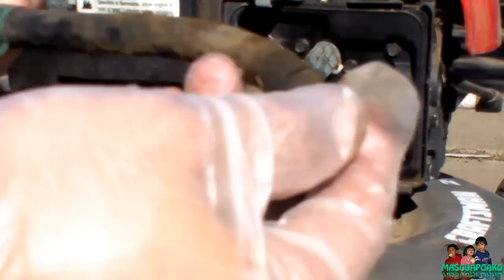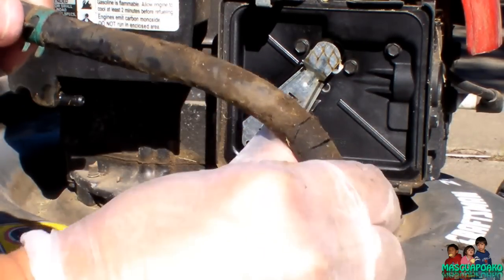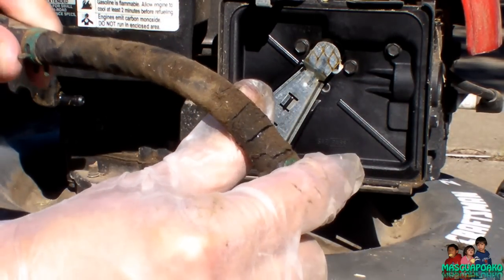Here it is — see how it cracked? Look at all the cracks.